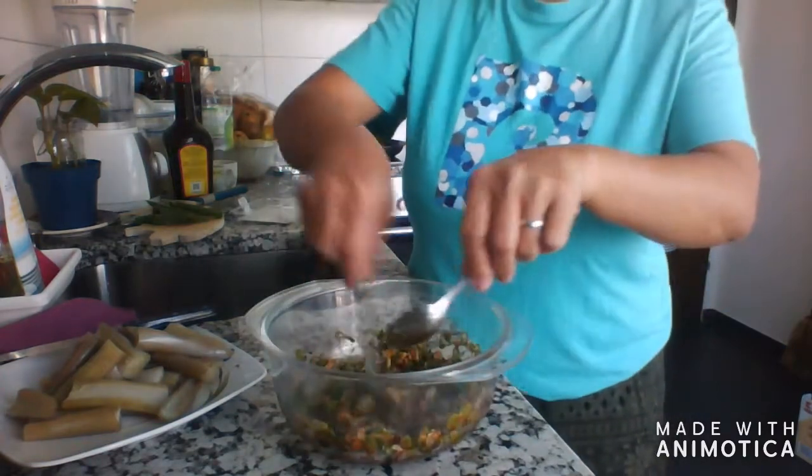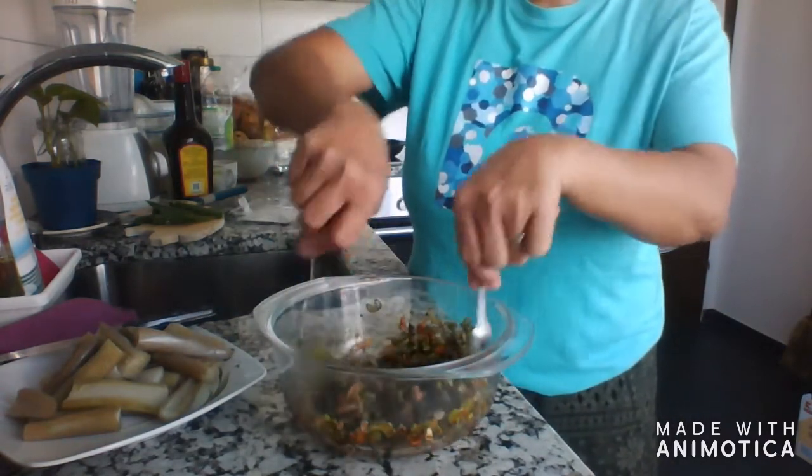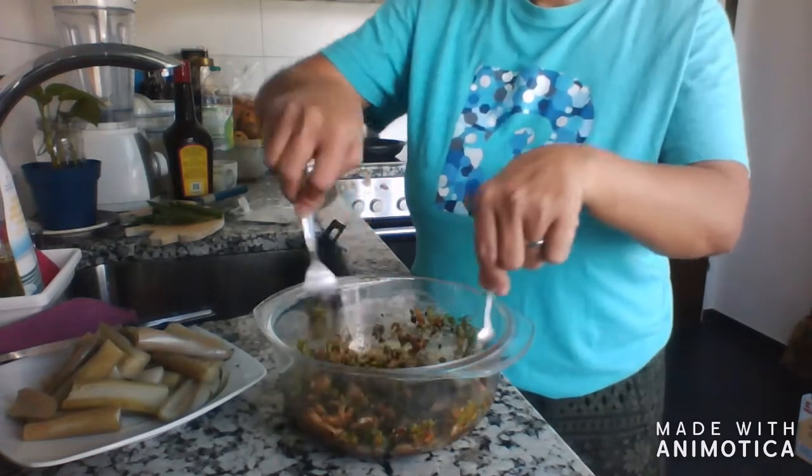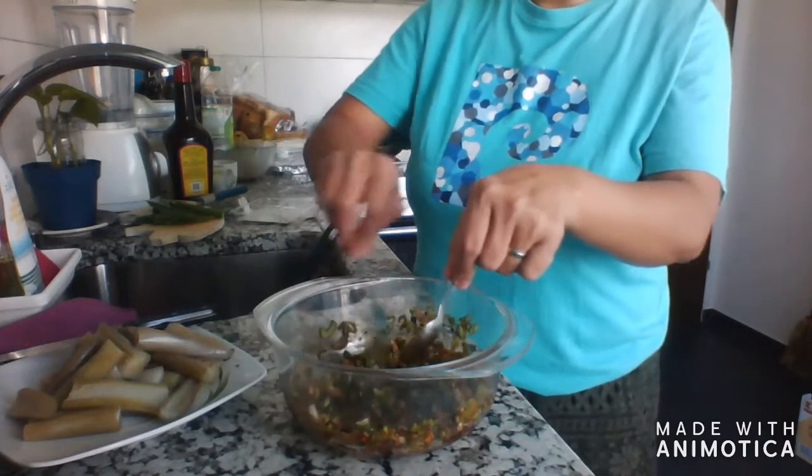Put a little bit of brown sugar to make it more delicious. Okay, so that's our soy sauce — this is going to be the side dish sauce for our eggplant.